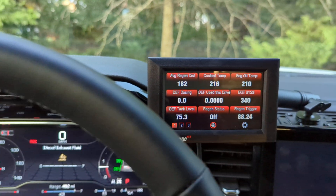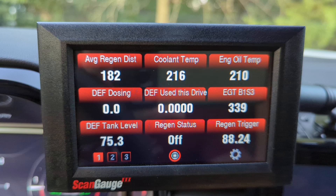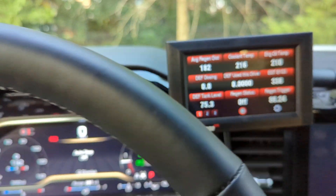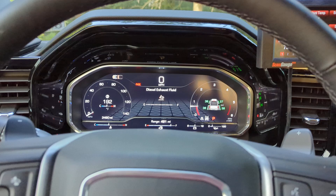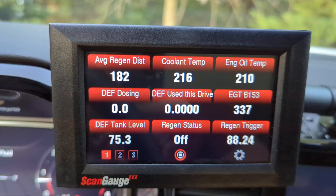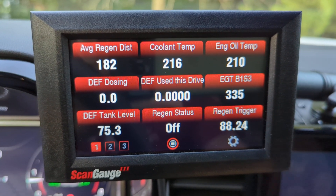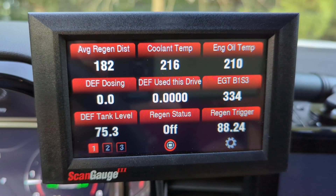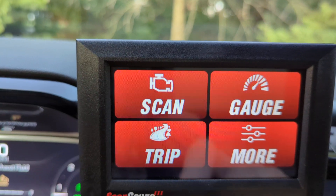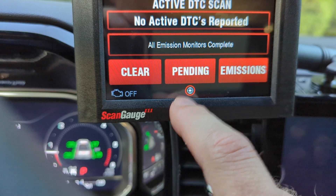So with the ScanGauge 3 there are so many different options for monitoring things I never even thought of. I'm not a mechanic, not a diesel expert — just a guy who likes to monitor stuff while towing and hauling. Plugging it into the OBD2 port is very simple. When the unit starts up you select your vehicle year and manufacturer — 2024 GMC — and it auto-populates all the available monitoring features. It also lets you scan for codes, clear codes, check pending codes, and check emissions stuff.